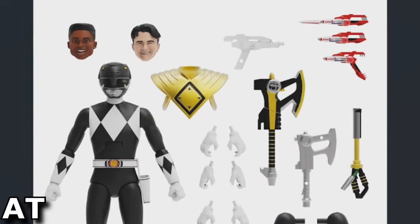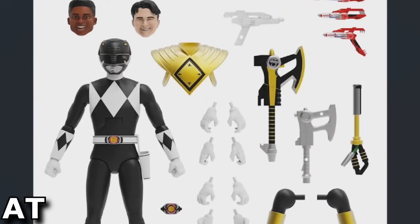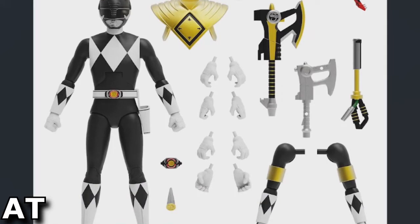I like the fact that we actually have both Zack and Adam heads for the Black Ranger figure. As per usual, there are all kinds of different accessories — different guns, weapons, the power axe, original style weapons that were in the original flip-head ones. And of course additional hands, the power morpher, and the power coin gem.